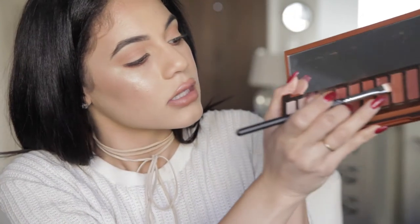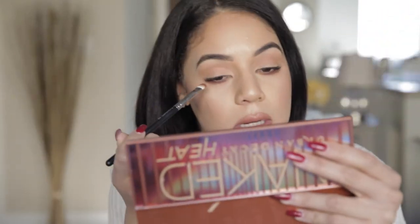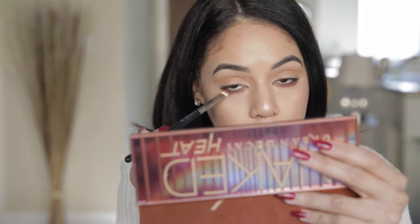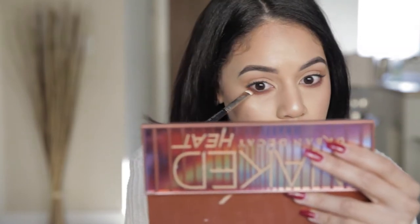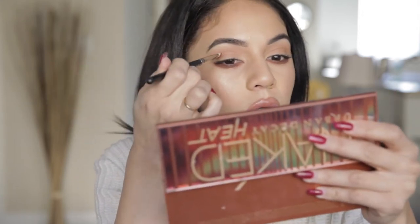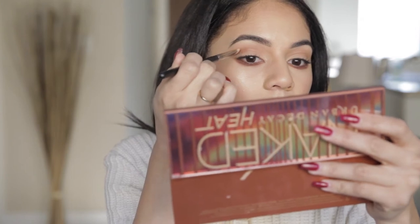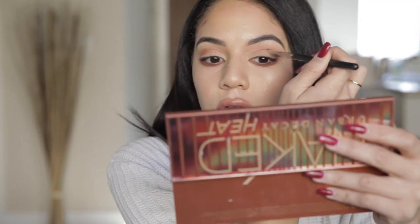Then we're going to go in and mix it with this other color — this is Cayenne from the Heat palette. I'm just going to place this directly on top, and I'm not coming too far into my inner corner. I'm stopping right before it, because that's where we're going to put some highlight. Then I want to take this same brush with whatever is left on it and just heighten up this crease a little bit in the outer crease, very lightly. This is just going to make our eyes look very open.